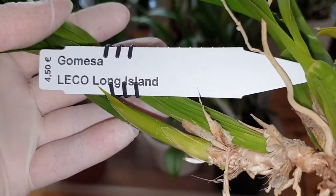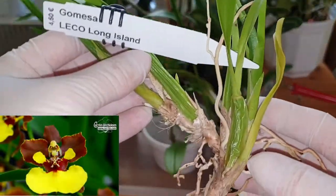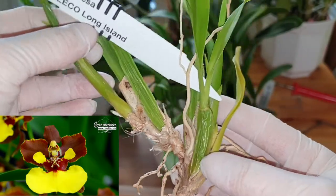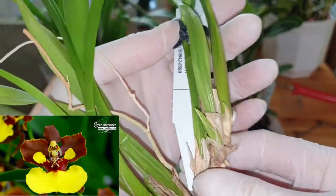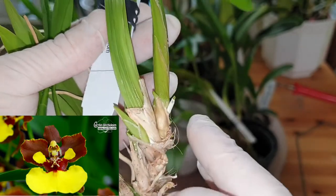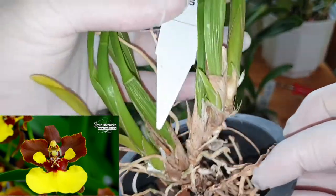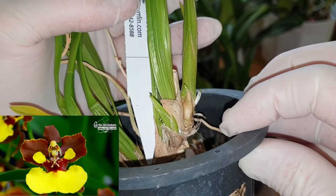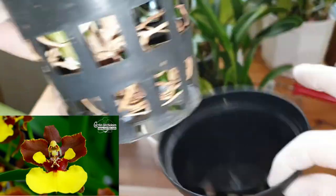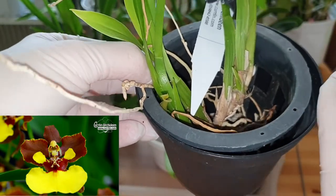I also got this little Gomesa Leko Long Island. This is an Oncidium-type orchid with a strange climbing growth habit — I don't really like it, but I love the flowers on these. It's got a new growth here and also developing another new growth here. I will pot it up in the same type of net basket, with plain medium bark, then put it in a regular pot as an outside cover — plain medium bark, perhaps some perlite, same as for the Barkeria.